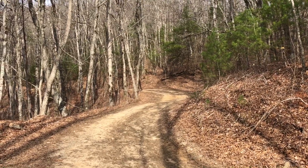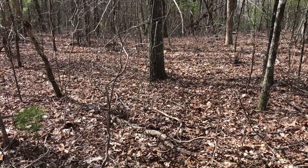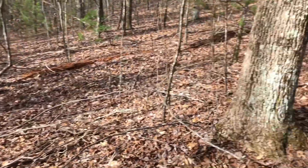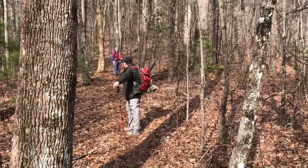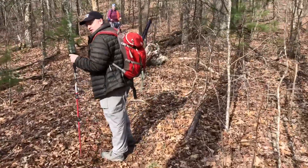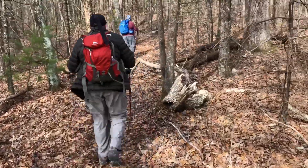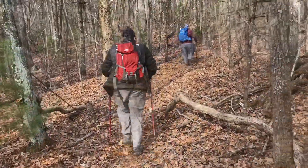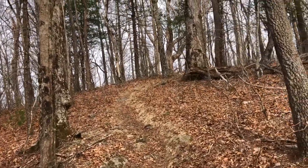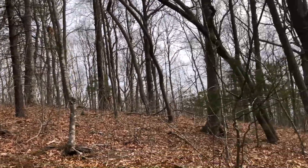We just slugged our way up that 150-foot bushwhack — it's the easiest bushwhack in the world, and Charlie just verified that. We're now on the Duncan Ridge Trail headed up to Buckeye Knob. N1RBD is already up there — he's probably already worked his first four contacts.